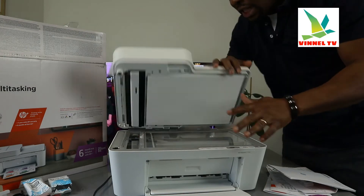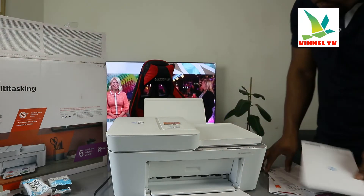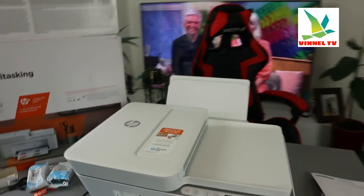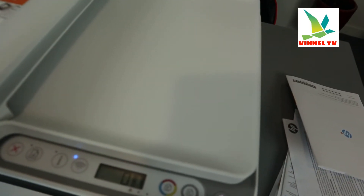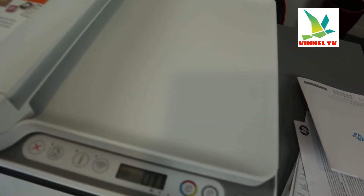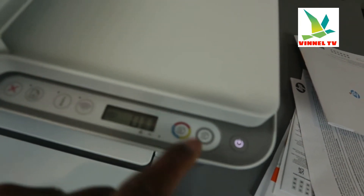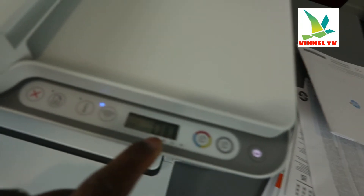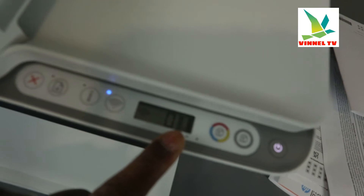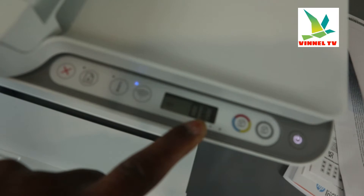This printer is very beautiful, very economical and affordable. I'm going to bring the camera around to show you some of the features. From the features right here: this button is for you to turn the printer on and off. This button here is for you to copy in black. This button here is for you to copy in color. This is the LCD screen — inside this LCD screen you see two lines for the ink gauge.